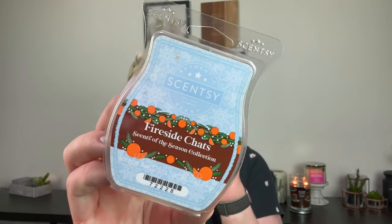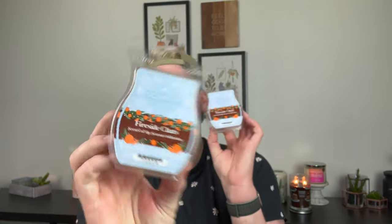I also finished two bars in Fireside Chats from the Scents of the Season collection last year. I liked it but not enough to club it or repurchase. It was like a smoky, incense-y, firewood scent. I prefer Around the Campfire over this because I like the toasty marshmallow note. It was nice, strong, and lasted the day, but I wouldn't repurchase it.